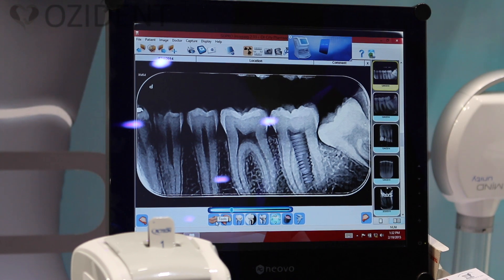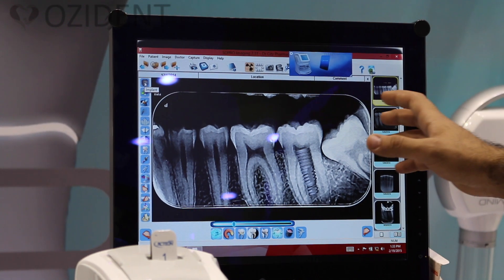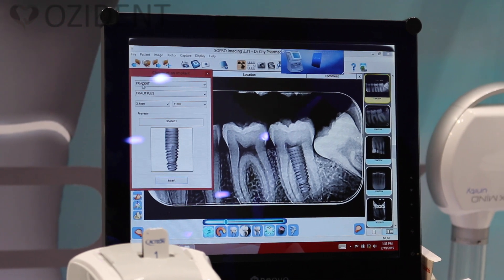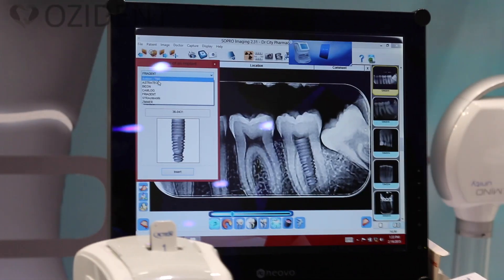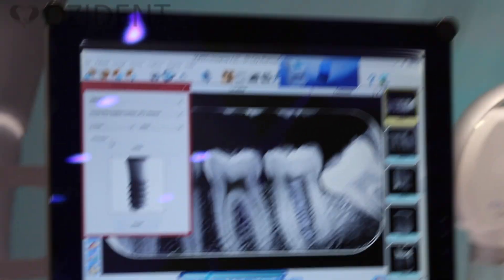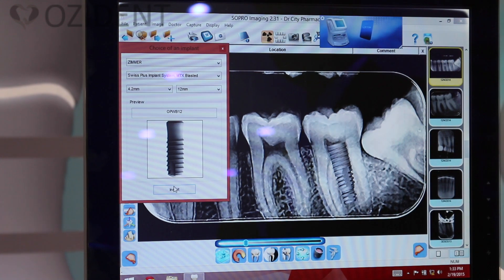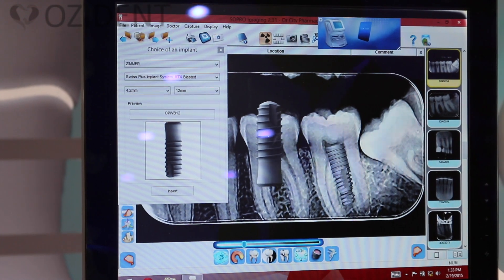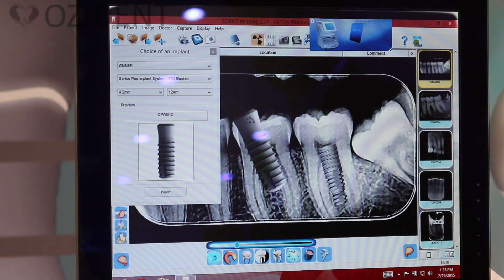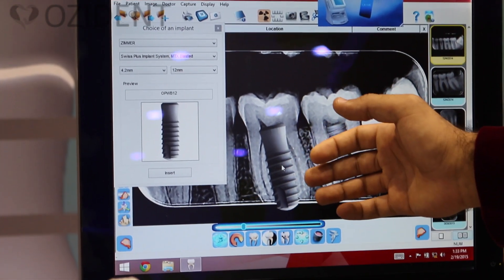Here is the most advanced part — the tools. By clicking on tools you have more options. One special option in this software is the implants tool. You simply click on it, choose from the most common implant systems — for example, Zimmer, Swiss Plus implant — select the thickness and length, for example 12mm, then click insert. The implant overlay appears, and you can move it with the left click and rotate it with the right click, so the doctor has an idea of how the implant will be positioned.